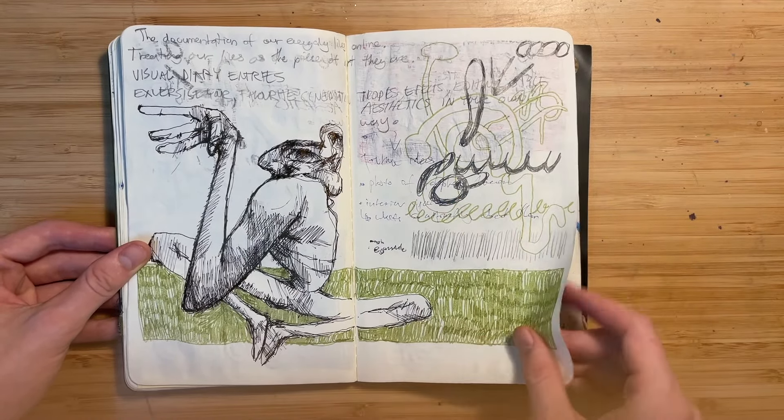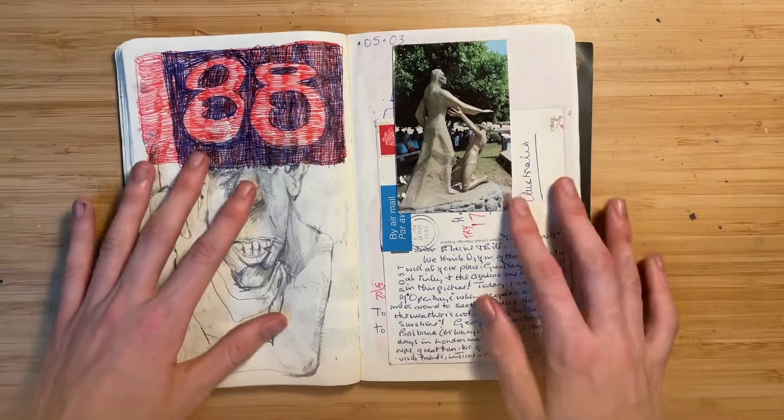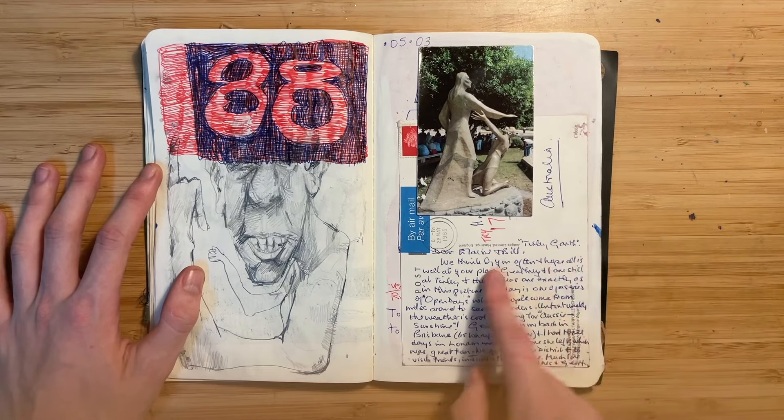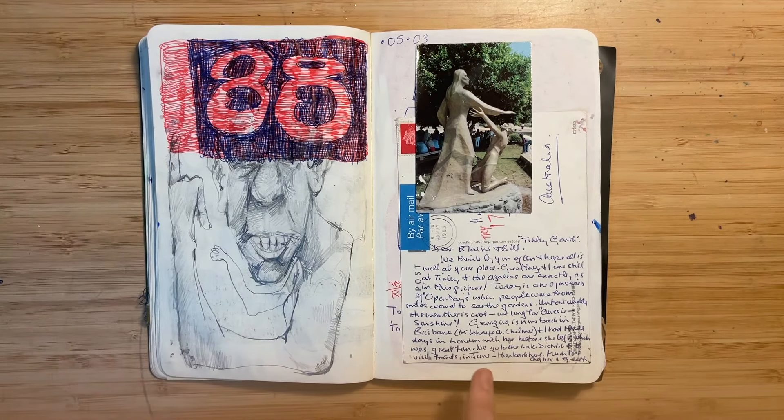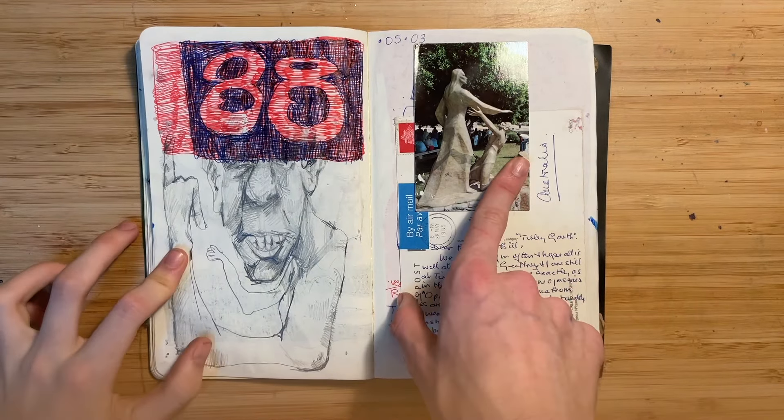Just a bunch of doodles. I think I posted this page — it's an old postcard I found with writing on it. That's also from the postcard — I just cut it out.